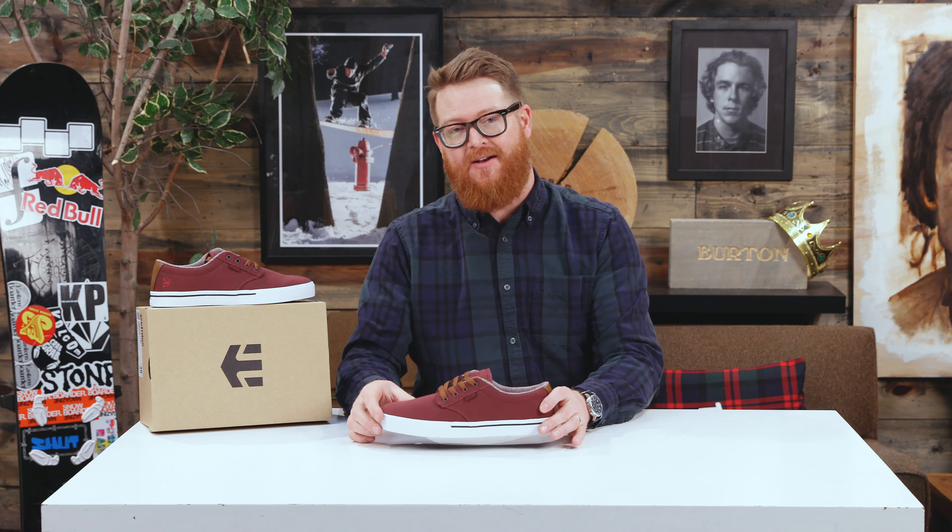You can check it out at thehouse.com by selecting the link below in the description. Leave a comment or a question — let me know what you think of the Jameson 2 Eco. Subscribe to the channel, check out more vids, and hopefully I'll see you around. Peace.